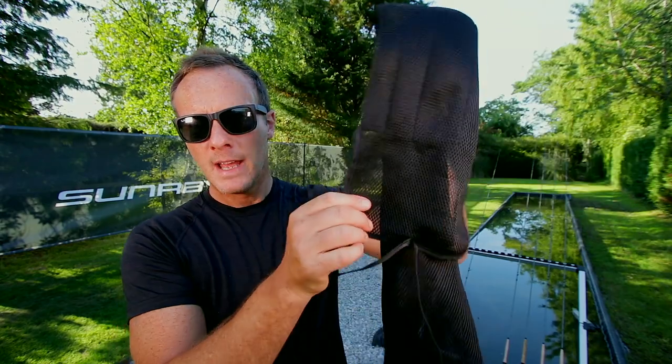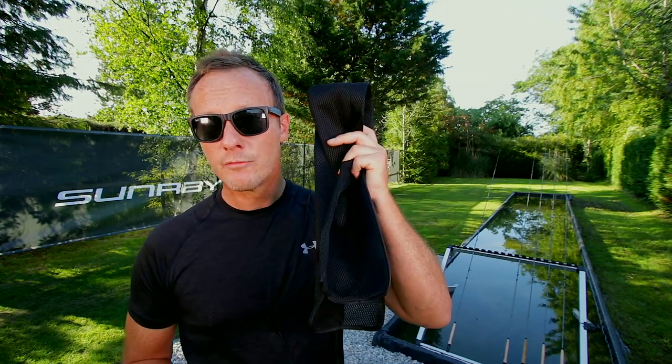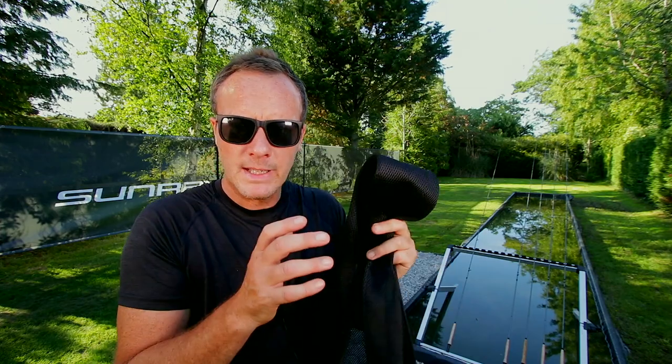Rod socks — you put your rod in them before you put it in the tube. What's the big deal? You're just putting it in a bit of cloth. No. When you're fishing sometimes the rod gets wet. If you put it in a sock that doesn't breathe, when you pull it out of the tube again it's gone mouldy — your £800 rod is ruined. Air mesh — air travels through the sock and it's very spongy and cushioning. So your expensive rod goes into a breathable rod sock that completely protects it, then into a carbon fiber rod tube. That's a premium fly rod solution.